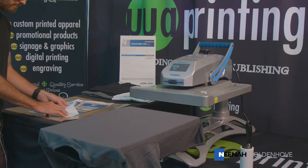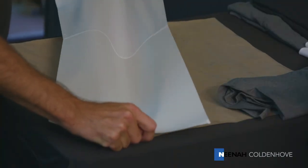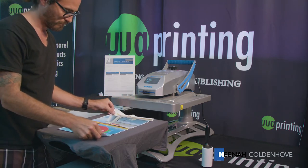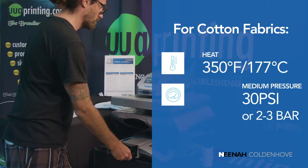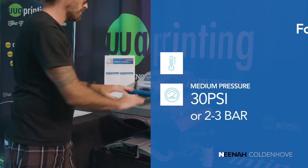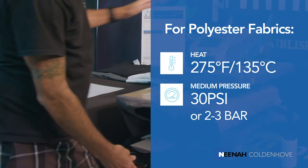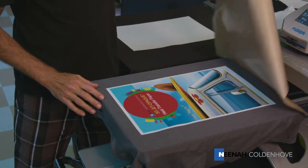First, bend a corner to make removing the backing paper from the printed image easier. Strip away the paper and dispose of it. Place the transfer paper on top of the garment with the image side up, then completely cover the image with one sheet of parchment paper or silicone sheet. Press for 30 seconds at 350 degrees Fahrenheit or 177 degrees Celsius using medium pressure of 30 to 45 psi or 2 to 3 bar. After the paper has cooled to room temperature, peel away the ironing sheet in a smooth even motion.